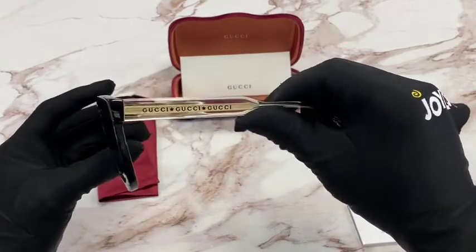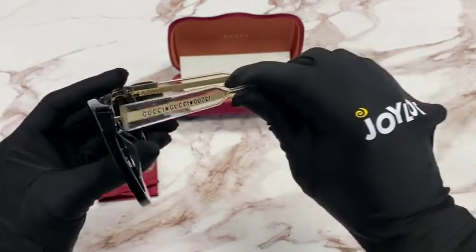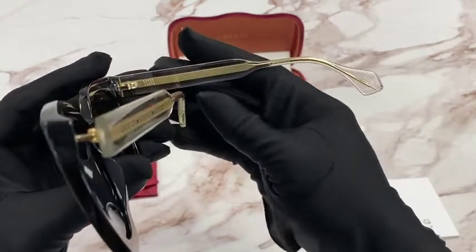On the temple, you'll see Gucci in black three times with star designs. And it is made in Italy.